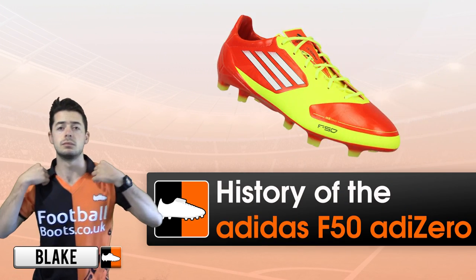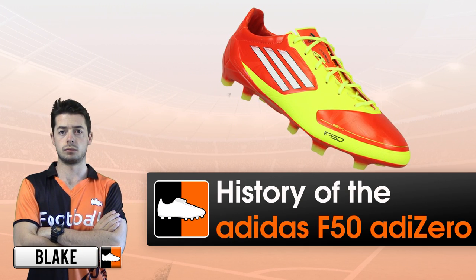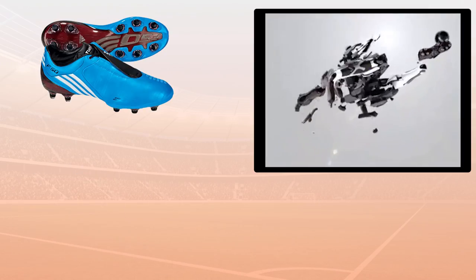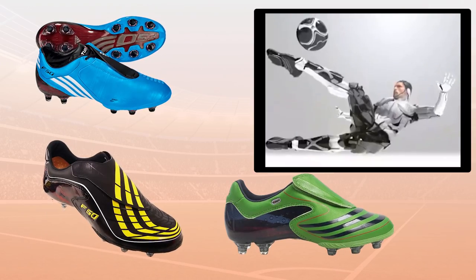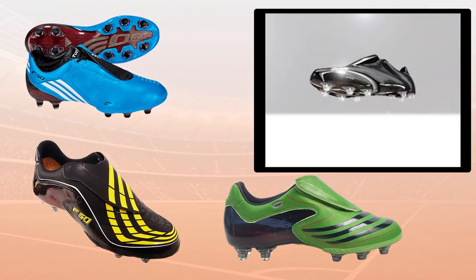Hi, live from 4allplace.co.uk. With the launch of the 2015 F50 by Adidas, we're going through the history of the F50 Adizero. The F50 was first launched in 2004 and prior to the Adizero releases, the three stripes launched several generations of Tunit boots.